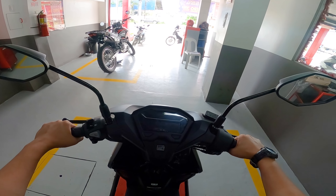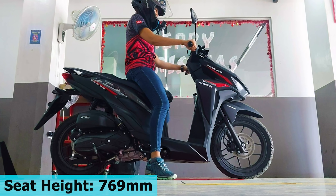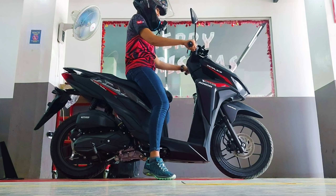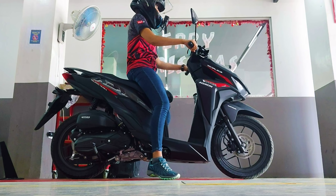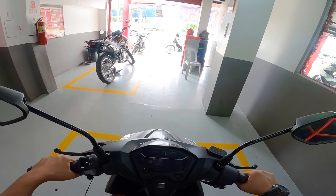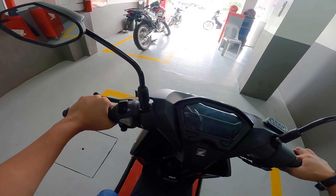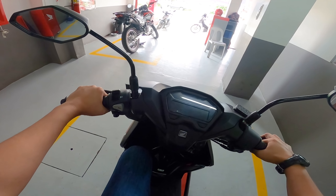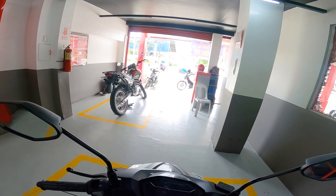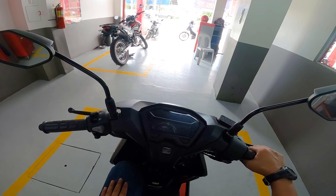The seat height is 769mm. At a height of 5'5", you'll be slightly on your tiptoes, but you can still reach the ground comfortably. For those at 5'3", 5'2", or even 5'0", you can manage the Honda Click 125i. For shorter riders at 4'9" or 4'8", it's still manageable, though one foot may be slightly raised. Overall, the Honda Click 125i is friendly even for shorter riders.